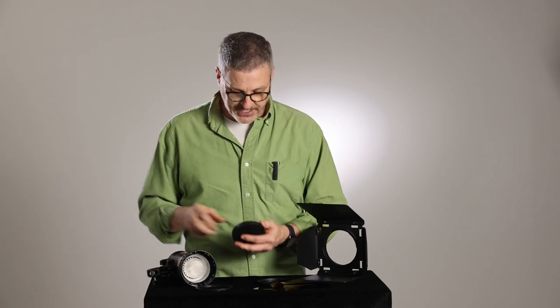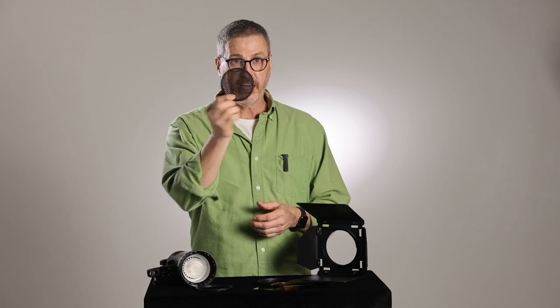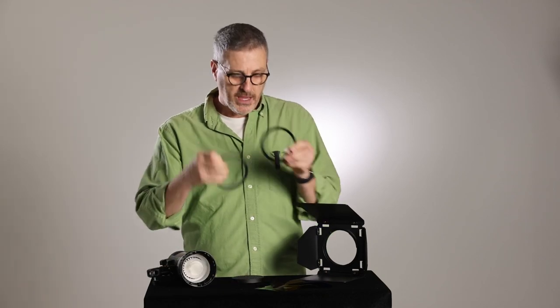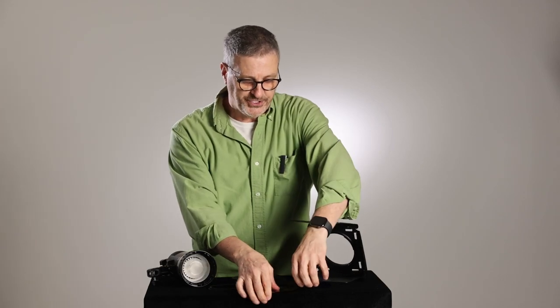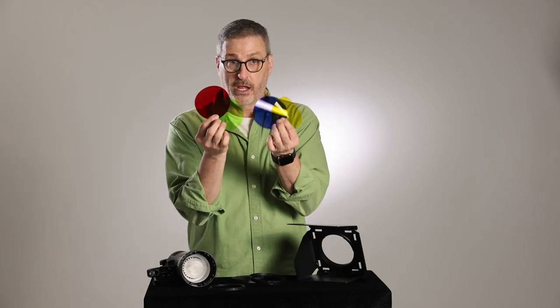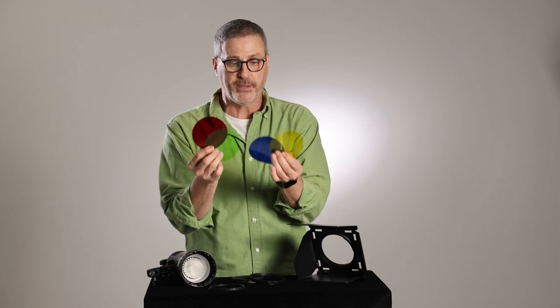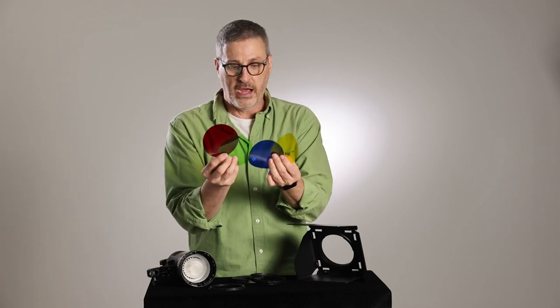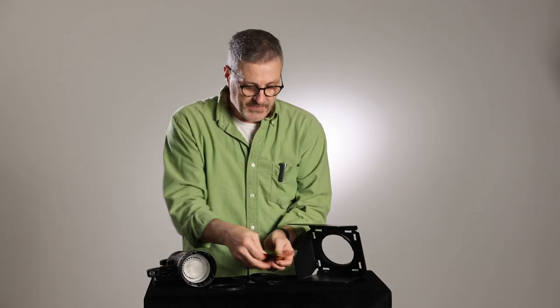Now we have a number of options. There is a honeycomb grid which gives you kind of a spot effect. There is also an adapter ring and four basic colored gels — and of course you can cut colored gels of any color you want to go in here. We have a basic yellow, blue, green, and red in the set.